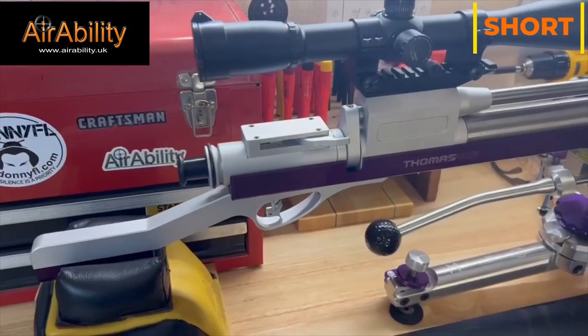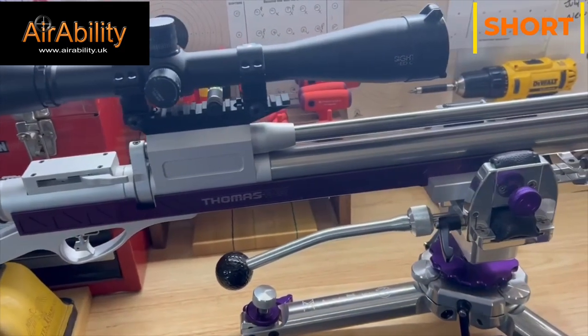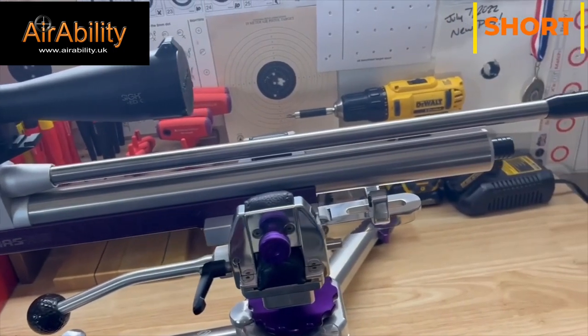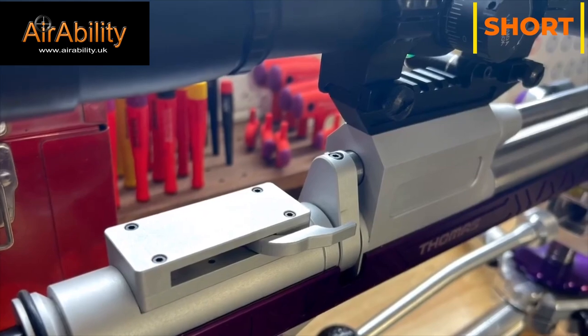Hello everybody, James Storms again for Airability. This week we have another gun to show you. This is my Thomas Air Rifle in .177 caliber. This is able to go from 12 foot pounds to over 30 foot pounds, so I would be able to use this in light varmint, heavy varmint, and open class here in the States.